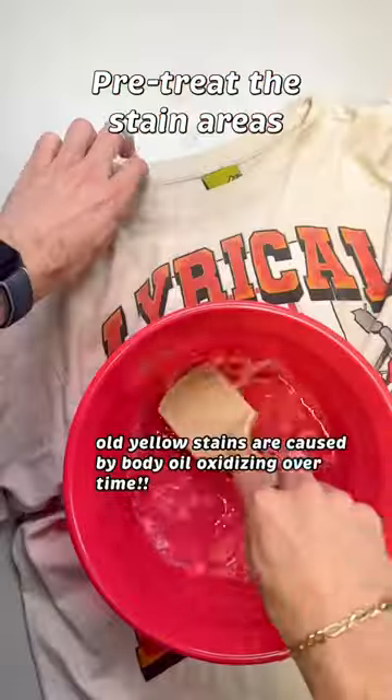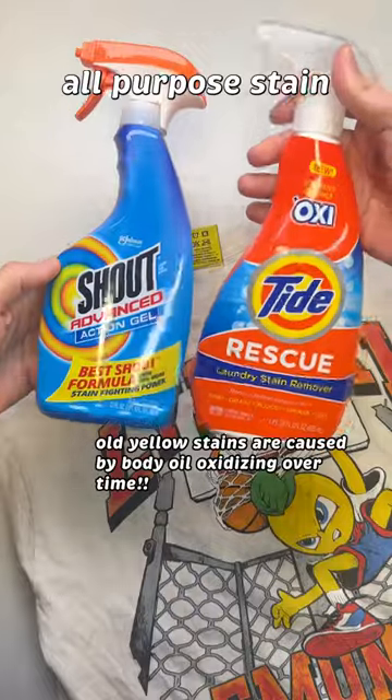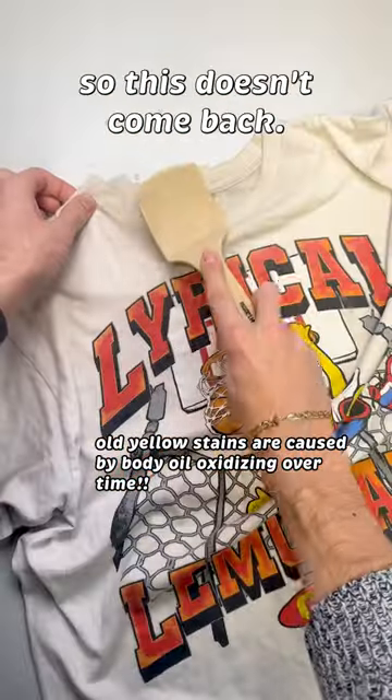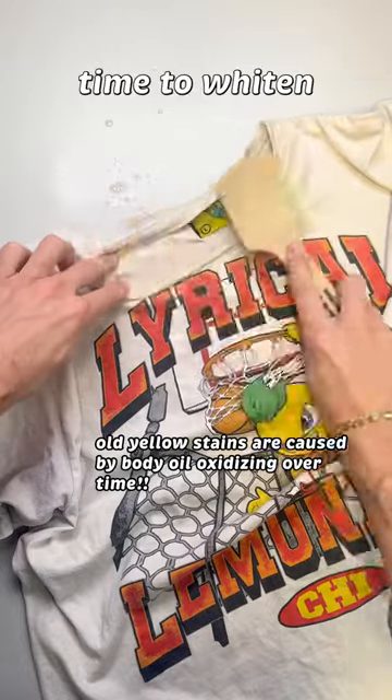Pre-treat the stained areas with water and dish soap and then your favorite all-purpose stain removing spray. We want to get to the root of the issue before whitening so this doesn't come back. Give it a wash and now it's time to whiten and brighten.